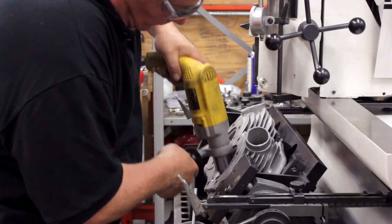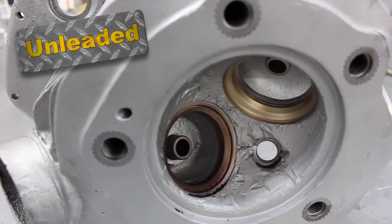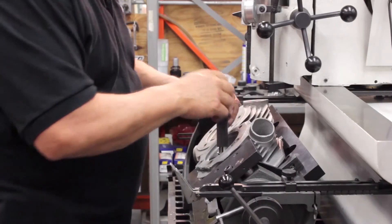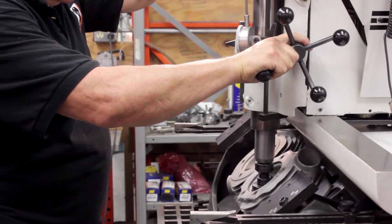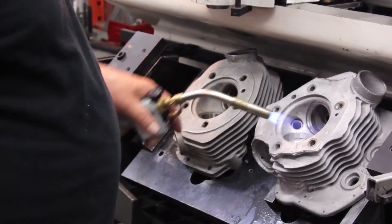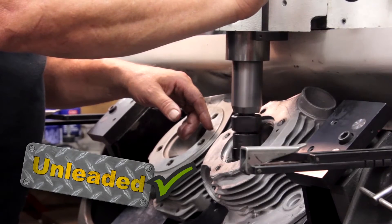Many of the heads that we receive have the original bronze seats, which are not compatible with today's unleaded fuel. Here with great precision we cut the valve seat out using the Sonnen VGS-20 and prepare to install the new seat. With our new hardened seats, we're allowing the use of unleaded gas and a much longer valve train life.